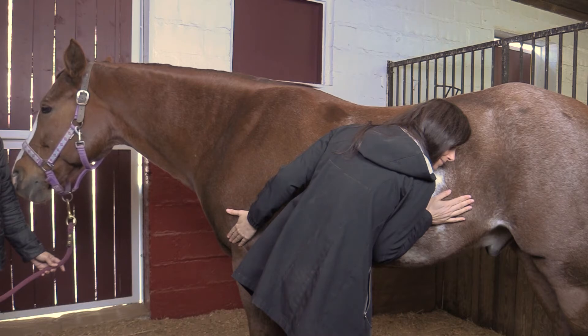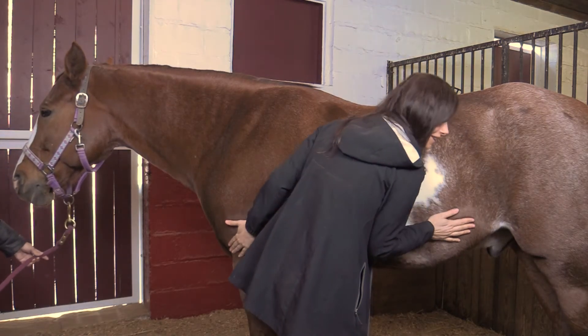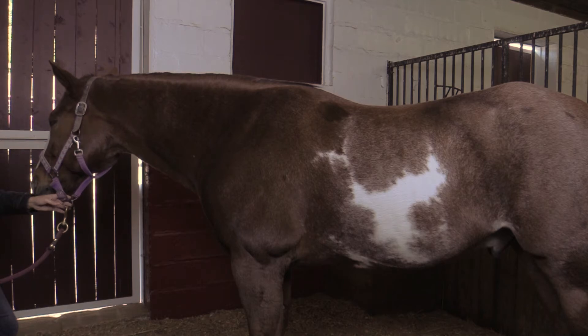Normal gut sounds include a mixture of gurgling, gas-like growls, fluid tinkling sounds, and occasionally roars and grumbles. An absence of gut sounds, a pinging sound, or a reduced frequency of the gurgles could indicate a problem in the gut that requires veterinary attention.